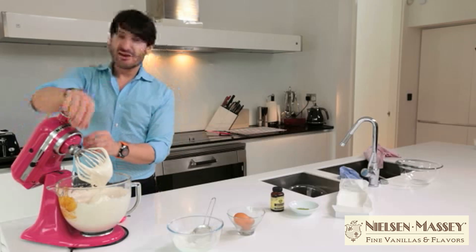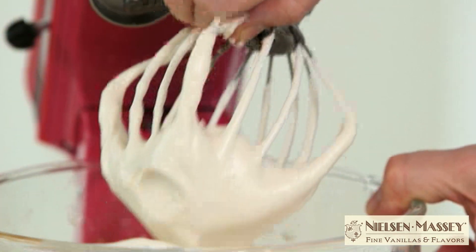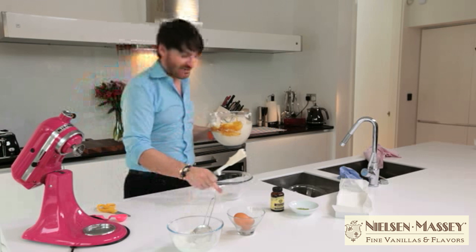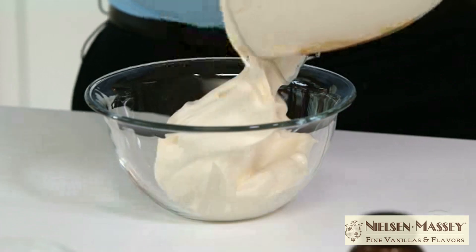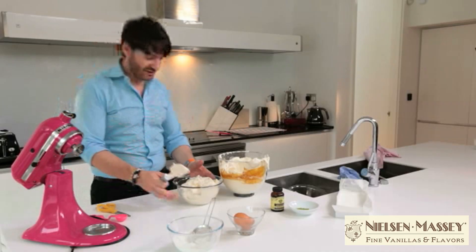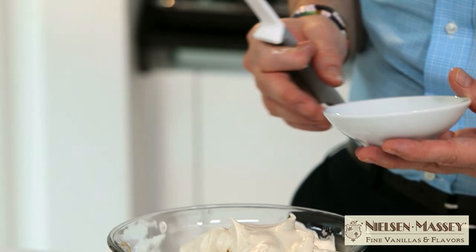Right, this is great now — ready to add the flavors. I'm just going to divide the mixture between two bowls, and now we're ready for the flavoring. First of all, in this one I'm adding the green tea — the matcha tea.